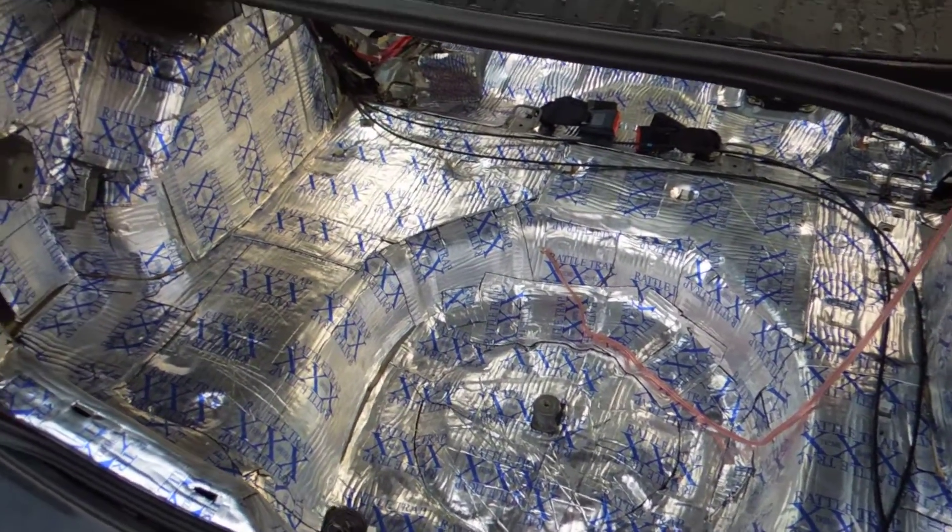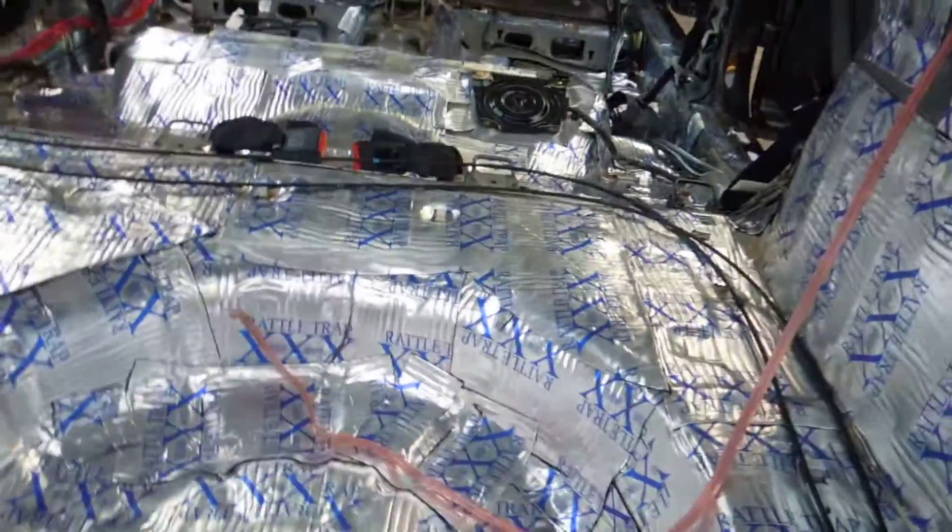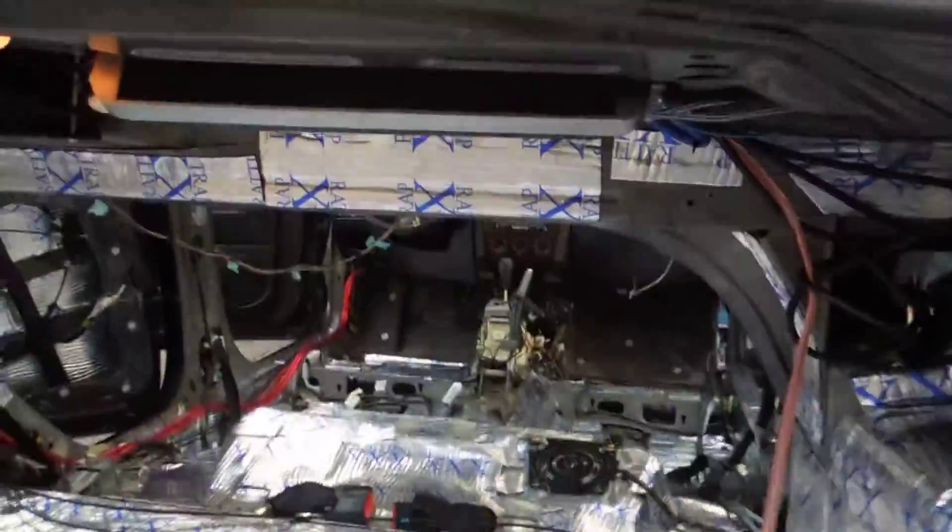Hey guys, how's it going? Go-C Rich here. So as you can see, I was busy yesterday — I got all the new Dynamat done. You can see it's all laid here. I've still got a couple more patches I'll probably do after I finish the doors, but that's the inside of the trunk and then this is inside the cab.